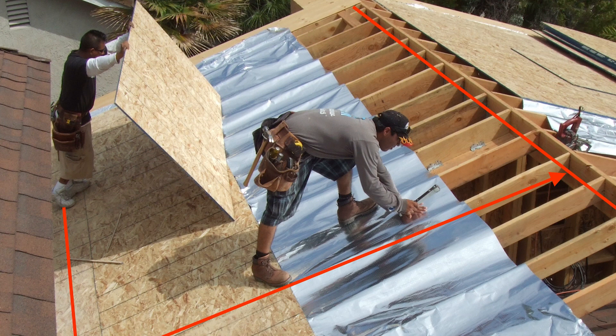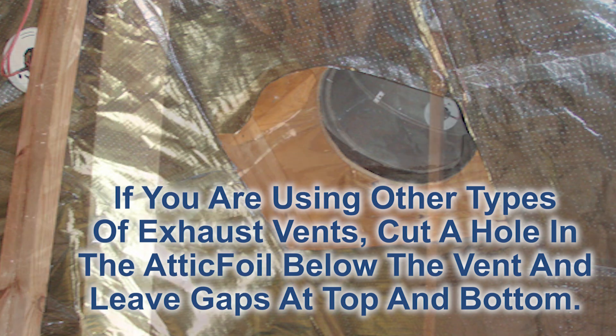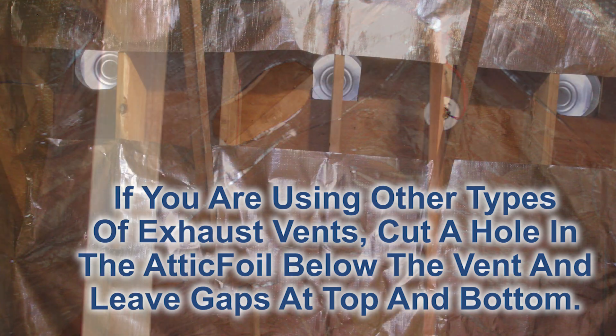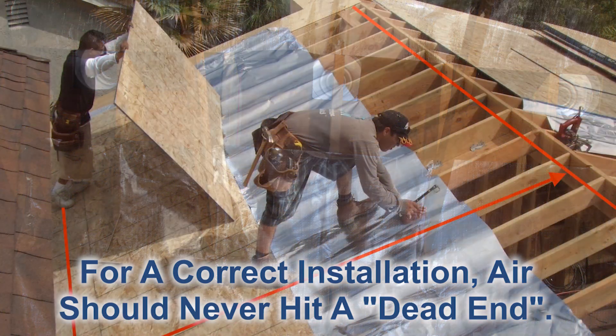You want that air to be able to flow freely through the attic as though the attic foil isn't even there. If you don't have ridge vent and you've got other types of vents, cut a hole in the foil below that vent. Hot air is almost like water heading toward a drain — you just want to give it an unobstructed path to get out. That hot air should never hit a dead end.